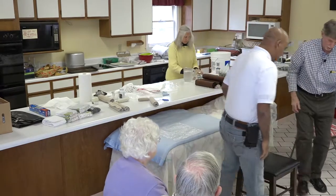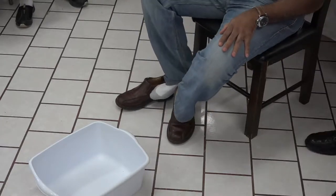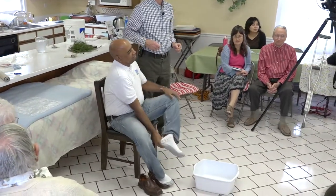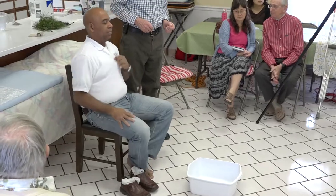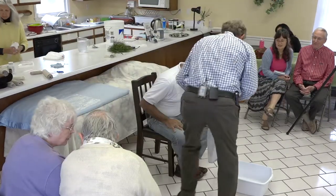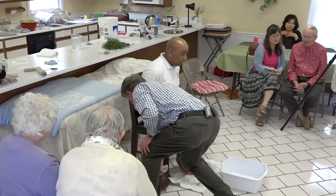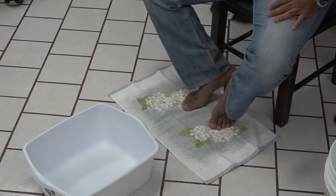If you want to sit down, take your shoes and both socks off. Next to the heating compress, this is truly the most simple treatment — it is a foot washing. For all those Christians who have had an experience in foot washing, they already know what to do. Only we're using a little bit more water this time.